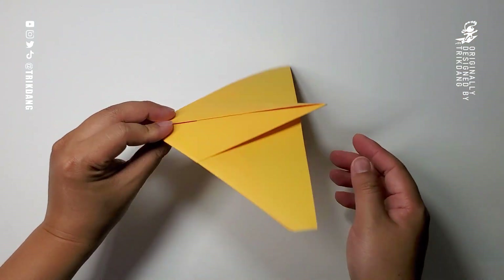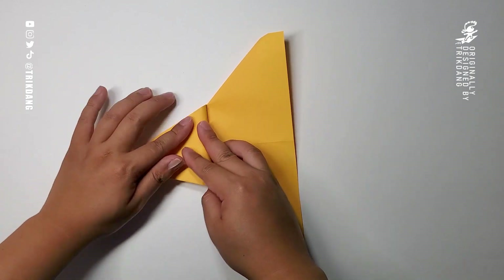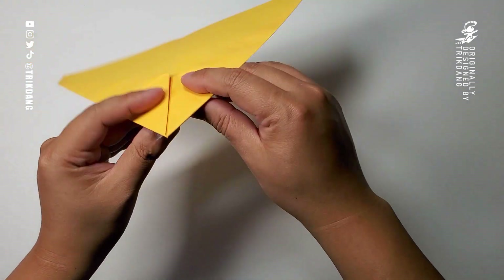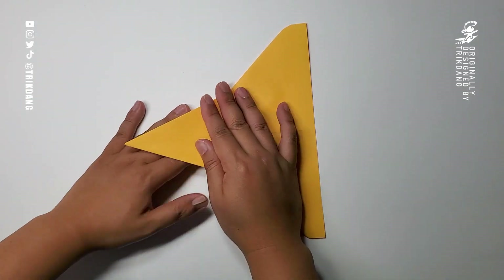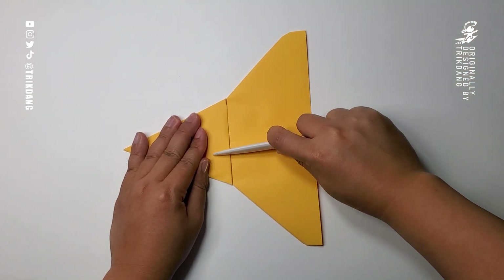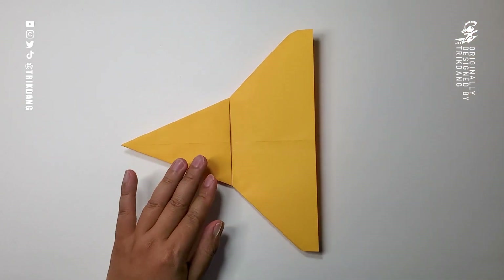Now this is what we have. Flip the paper over and fold this part of the paper up. Unlike the Jupiter fighter where you fold this backward, for this plane we fold this part of the paper up. Press down this part of the paper. This is what we have.